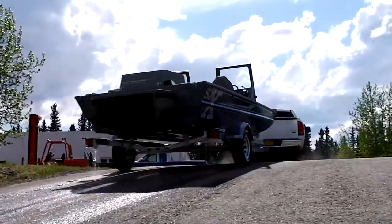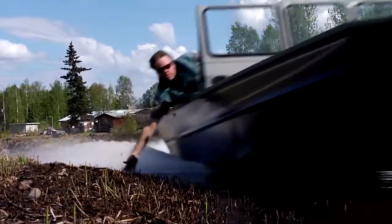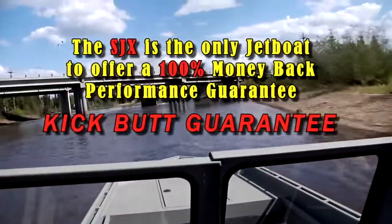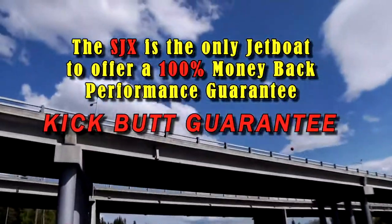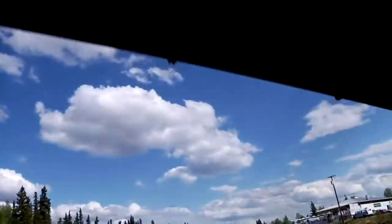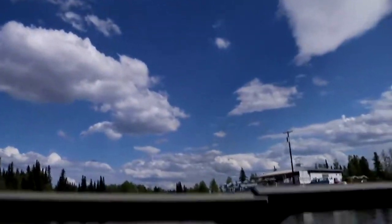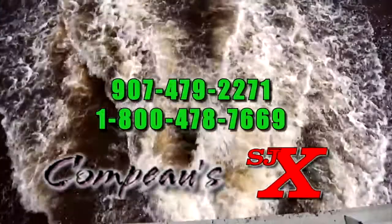Now that's got to be worth something. It's no wonder that the SJX is the only jet boat on the water that features a 100% money-back performance guarantee. We call it our kick-butt guarantee, and we're serious about it. For more information on the incredible SJX, or to schedule your own personal demo ride, just call one of the numbers on the screen or go to sjxboats.com. We'll see you on the water.